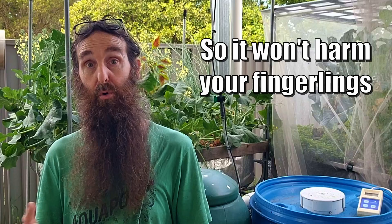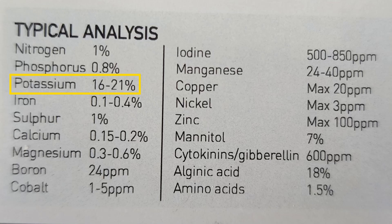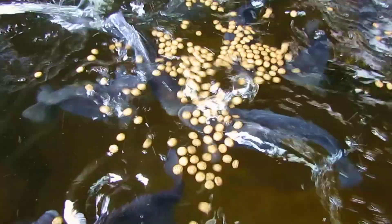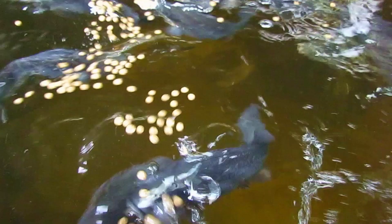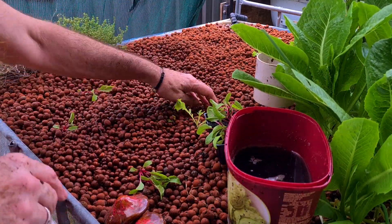One thing you can keep adding to keep the plants healthy is the kelp or seaweed additive, as it has very little ammonia or nitrogen and will help provide extra potassium and other micro elements that may not be abundant in the fish waste. As the fish put on more size they'll require more feed naturally, and you'll see this reflected in the nitrate test results. As levels rise, you can start adding more plants to the grow beds.